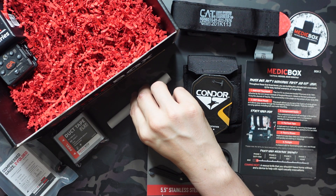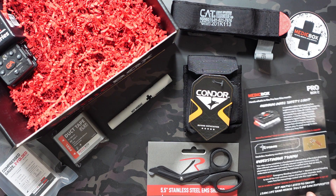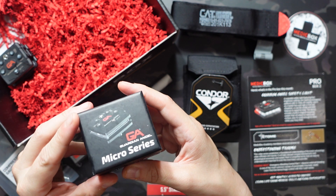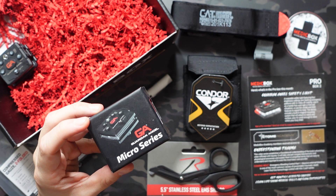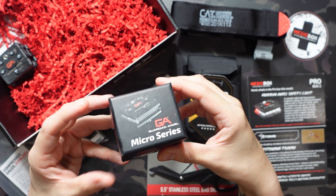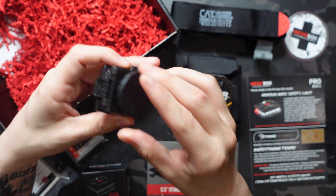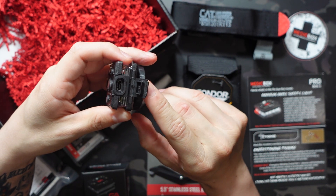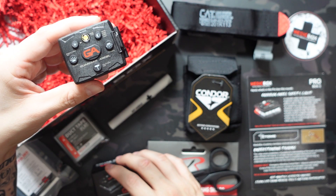That's it for the standard box. Now for the Pro item: the Guardian Angel micro series safety light. It's a square light with a magnet on the bottom and is USB-C rechargeable — it does come with that cord as well. I went ahead and took it out of the packaging and recharged it. There are probably more operations than I covered since I didn't go through the full manual, but I did figure out the basics.